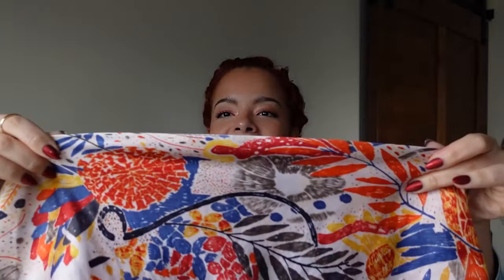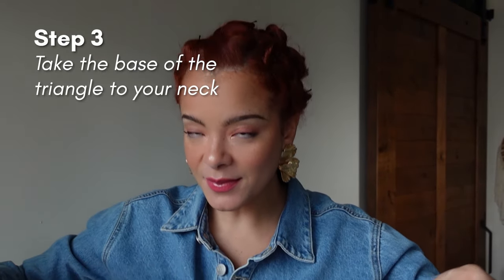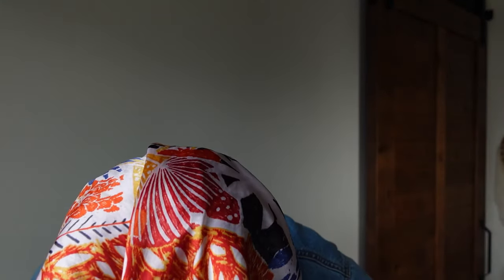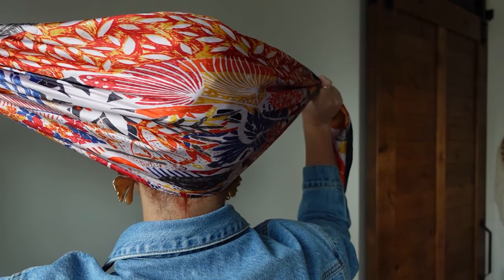It's similar to the lair scarf or something similar to that. What you want to do is bring this end right here to the nape of your neck. I'll show you this portion here. You bring it to the nape of your neck, so it should look like this.